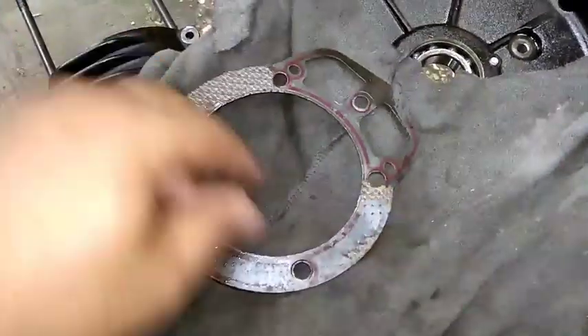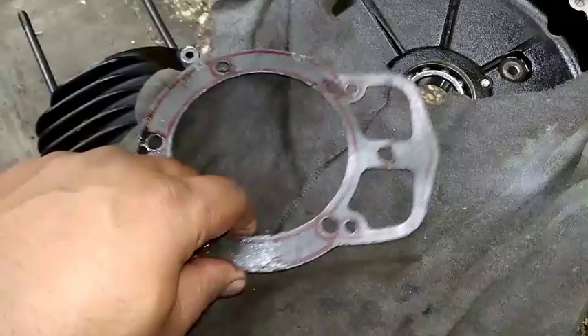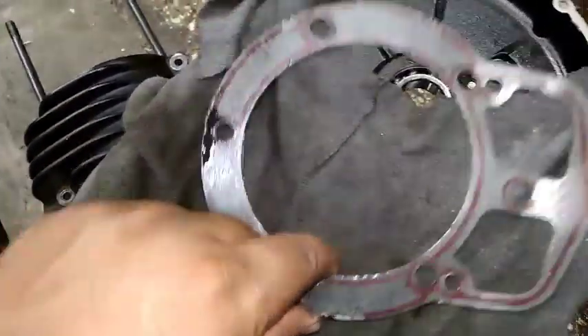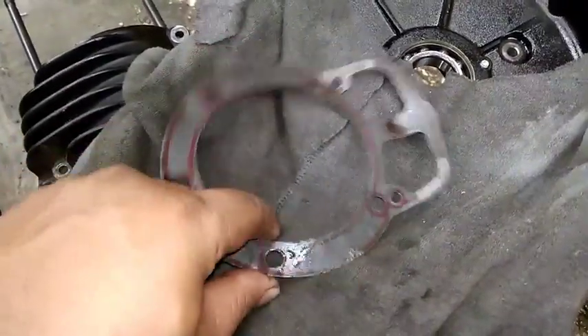The subject is related to packing only right now. One thing I would like to share: wherever there is a gas-litter spare, you call it a gasket. But this is not a gasket — this is just a packing, because this comes in between the barrel and the crankcase.